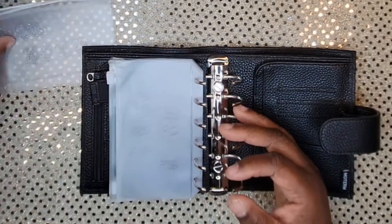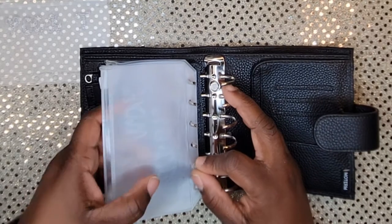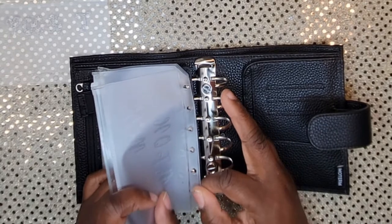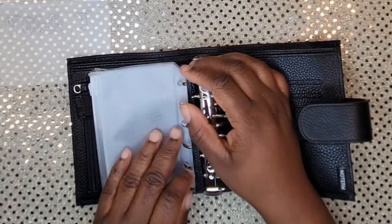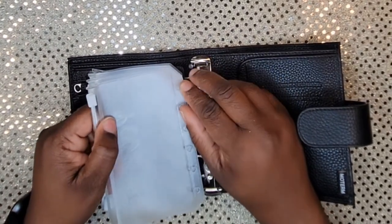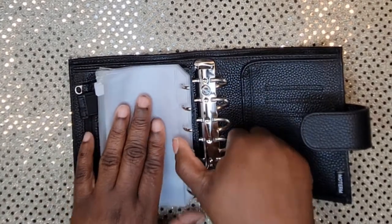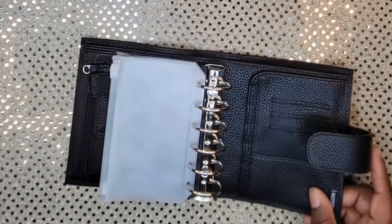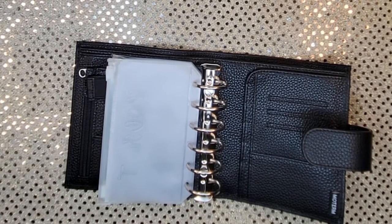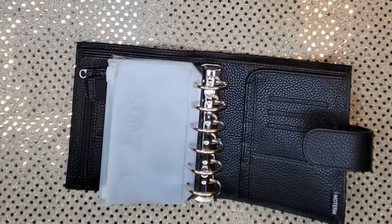That Notique wallet was so cute — it had a little chain that made it look like a purse. But then I saw the price and I was like, I'm supposed to be budgeting, not spending. Plus I'm already saving to get a Marc Jacobs bag, so that's further down the line. The Notique was really dope but I just can't do it.